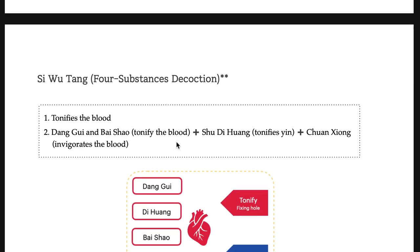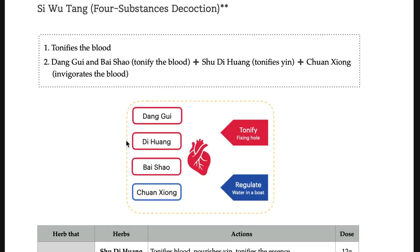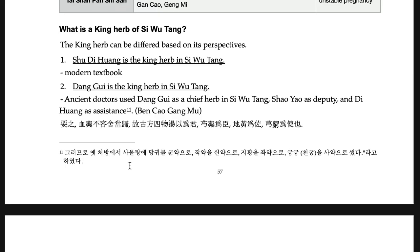And Si-wu-tang. Please remember that Shu-di-huang is the chief herb — it has been on the examination. It tonifies blood. When you try to tonify blood, Dang-gui is a key herb. Dang-gui and Di-huang are paired herbs. Dang-gui and Bai-shao are also paired herbs.